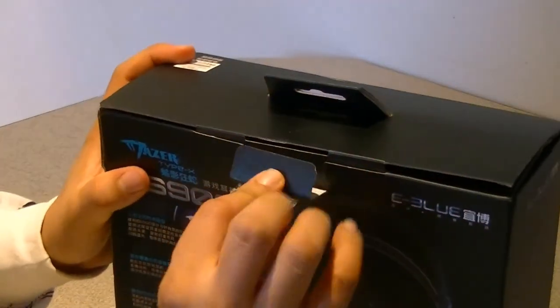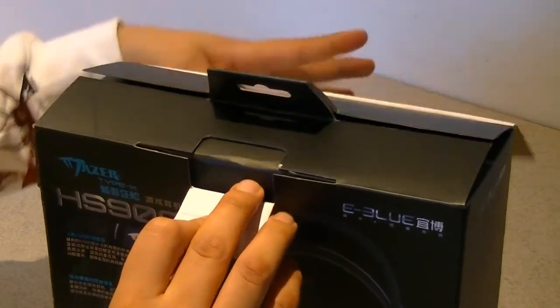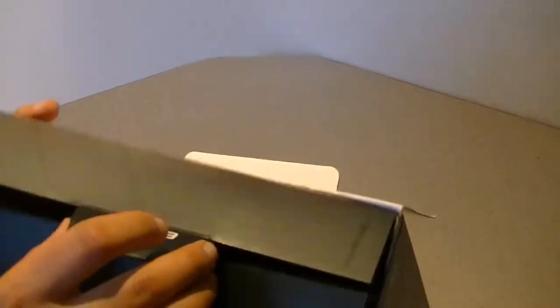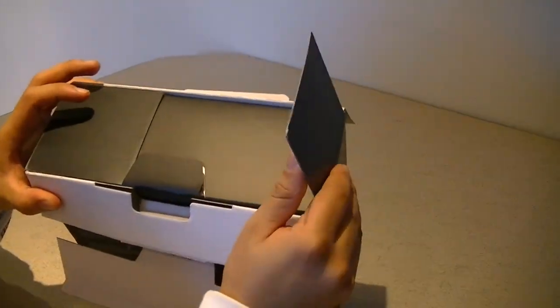To me this purchase was a little bit more about comfort than performance. In fact, this is only a stereo headset — it's not 5.1 or 7.1 Dolby Digital.